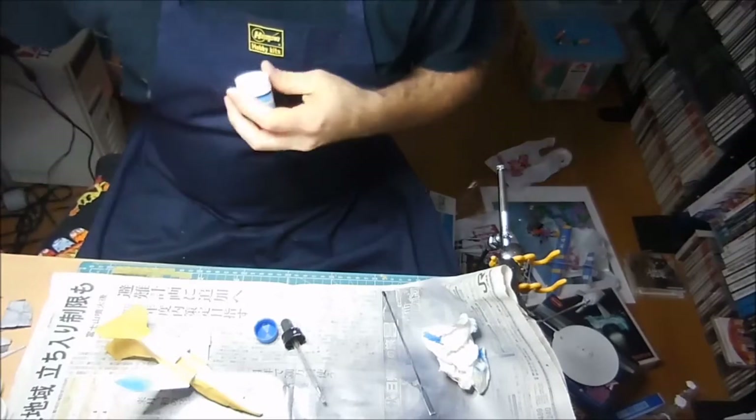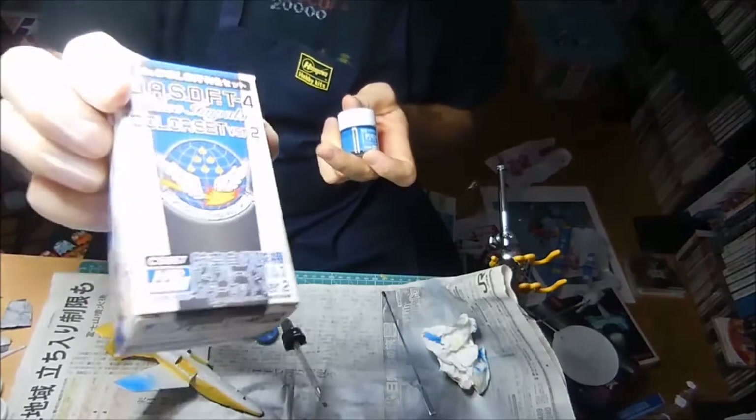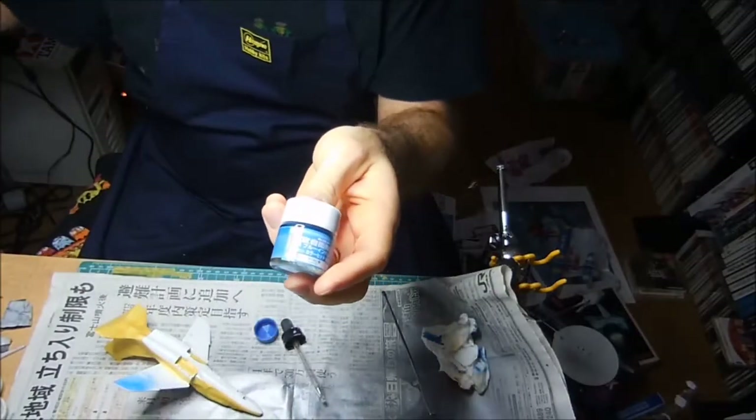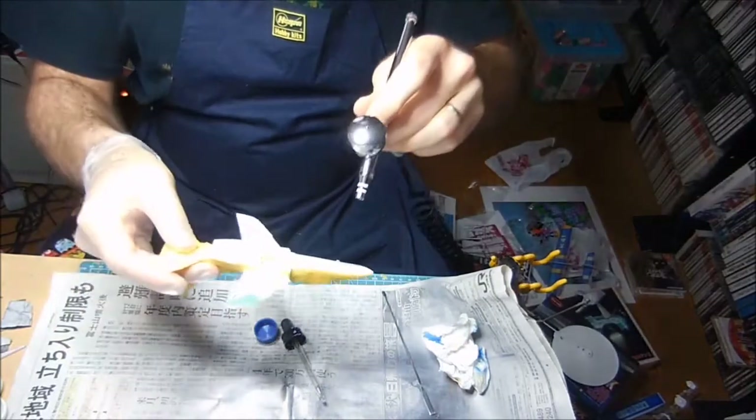Hello and welcome to video 3 on the Blue Impulse build. I am going to be painting the blue for the Blue Impulse here. Got it already mixed up and my airbrush here.